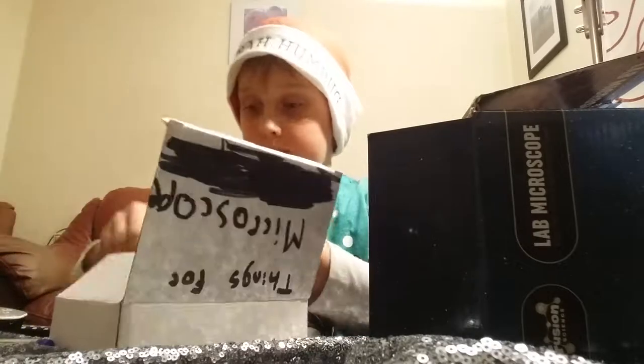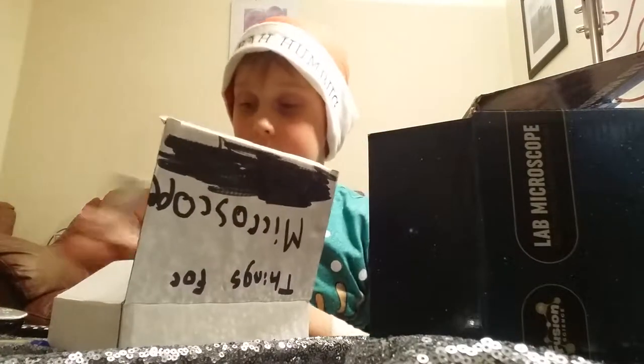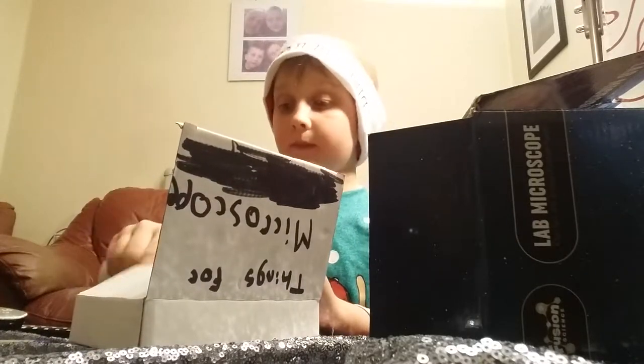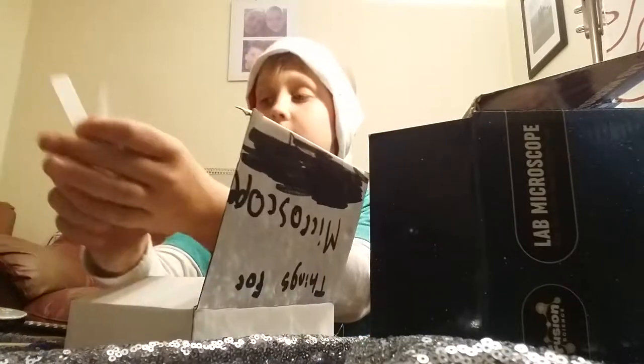There are these two — if you want to see what different stuff looks like, I'm going to be using these first. There are eight different things. There's a grabber. There are about five of these — the covers.